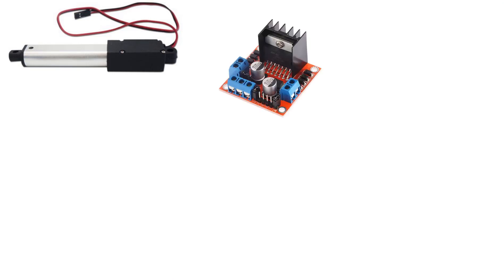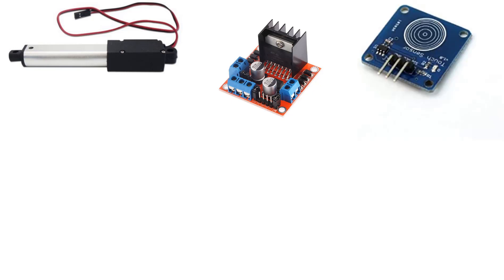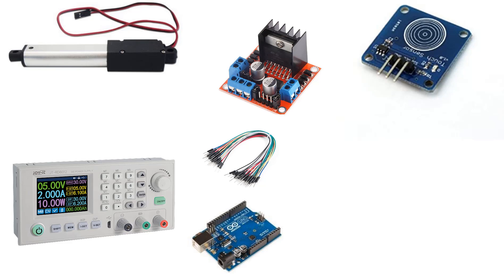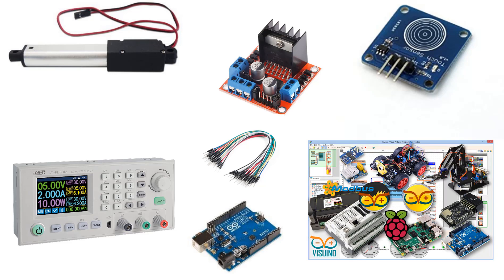For this project you will need a linear actuator motor, DC motor driver L298N or any other motor driver, a capacitive touch button, power supply, some jumper wires, an Arduino board, and the Visuino program.